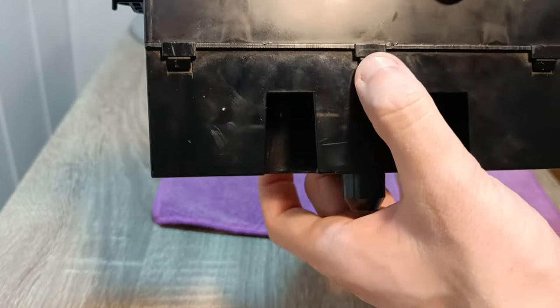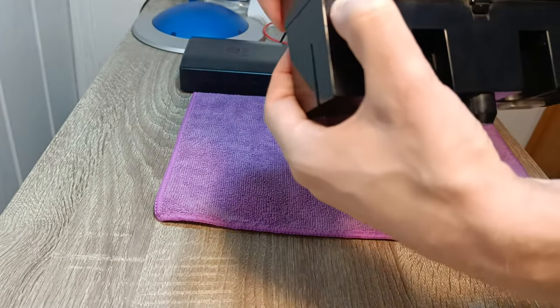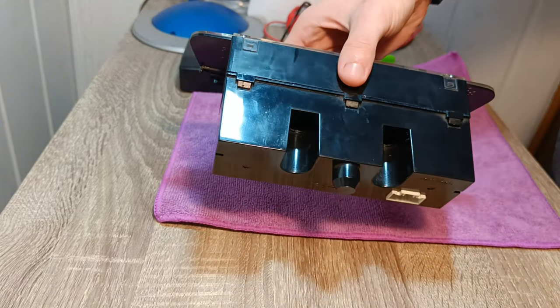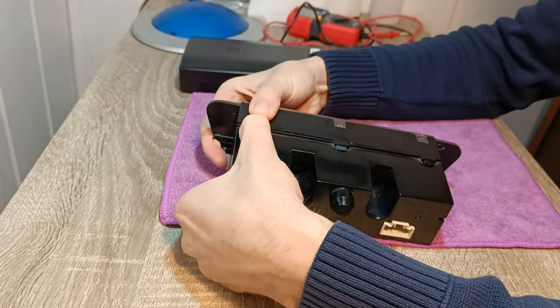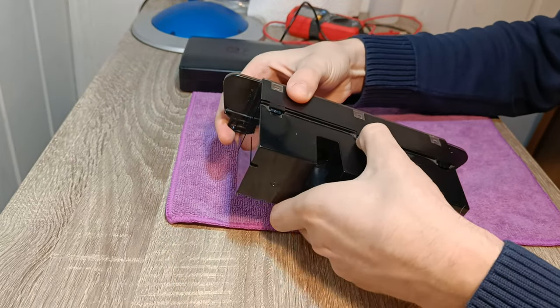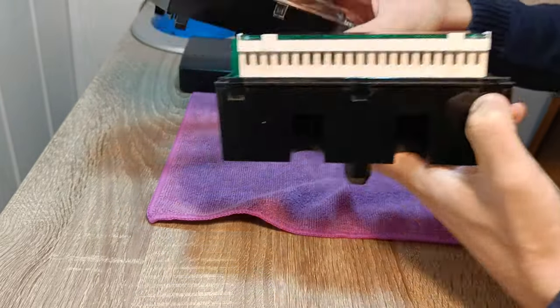Let's start with screen disassembly. On the housing there are six clips, three on each side, that you need to press while gently pulling the housing apart. I just pressed them from left side to right side while gently applying force. My screen was already disassembled previously by someone else, so it was very easy to split.